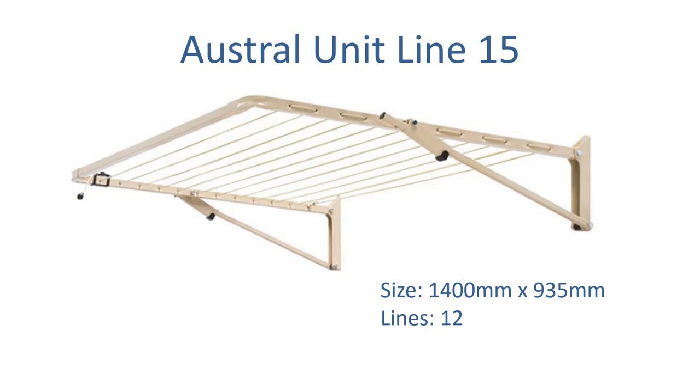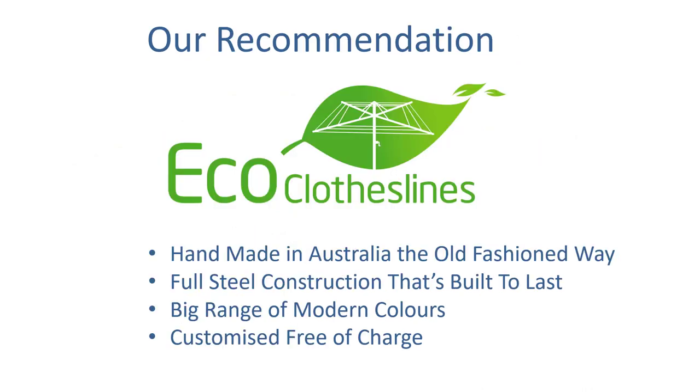The Austral is all Australian made and comes with a 20-year guarantee. Our recommendation, however, is the Eco clotheslines range. They are handmade in Australia the old-fashioned way, with full steel construction built to last in tough Australian conditions. They come in a big range of modern colors and we can customize them free of charge to exactly the size you need.